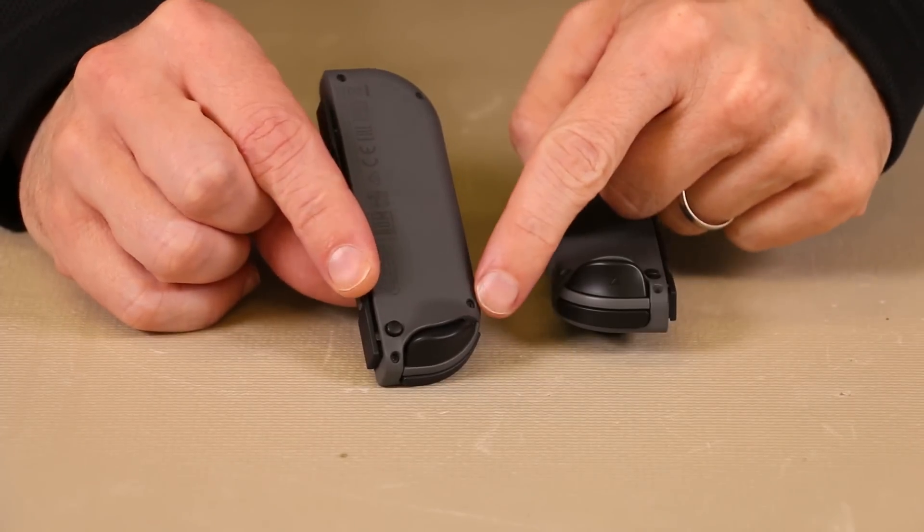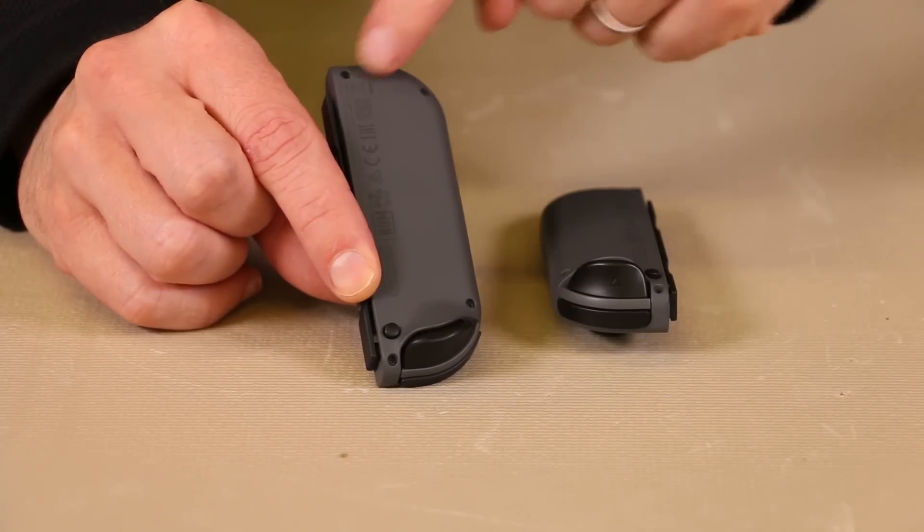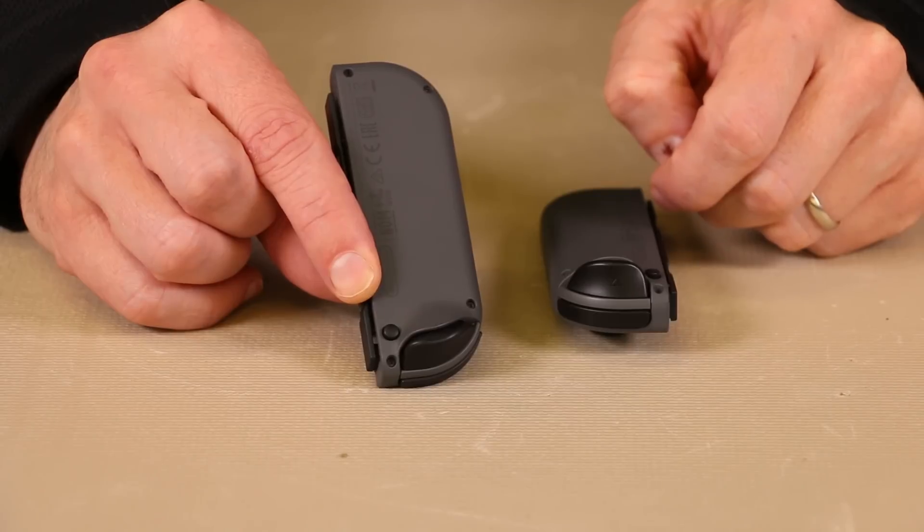Each of the Joy-Cons has four tri-wing screws — one there, one there, one there, and one there — so we'll remove those first.